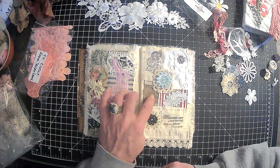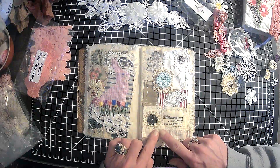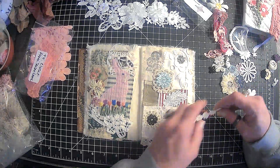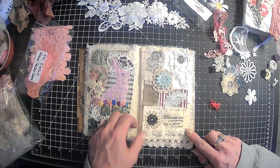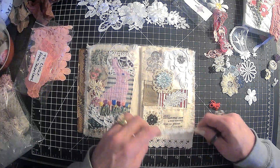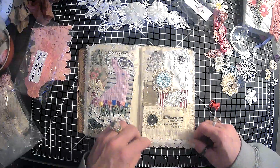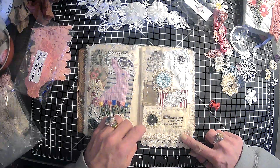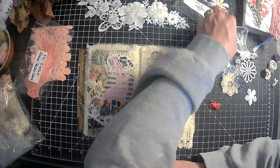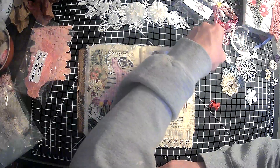We have dead space here. Maybe we can find something to go across here but not white — flowers maybe. We can cover that stitching up right there because I have like the worst stitching in the world. Maybe I'll look and see if I have something like that.